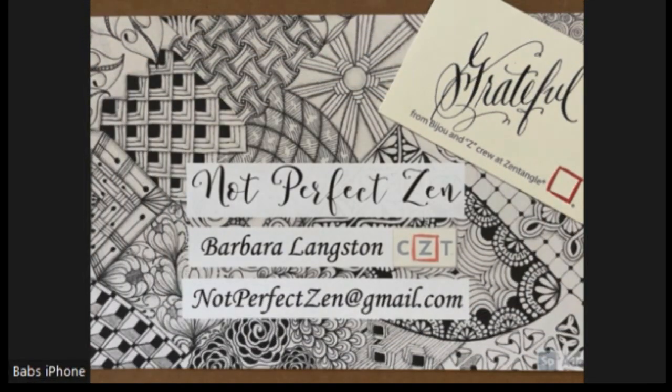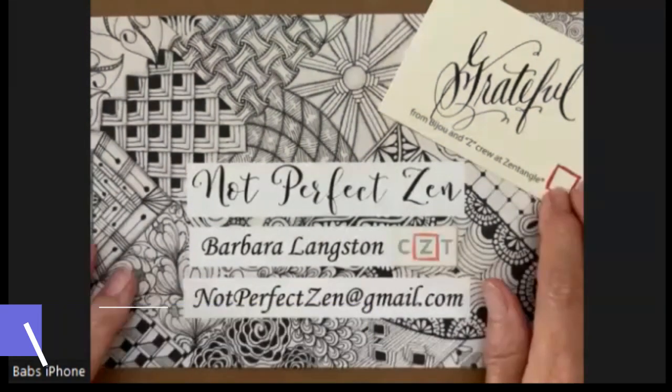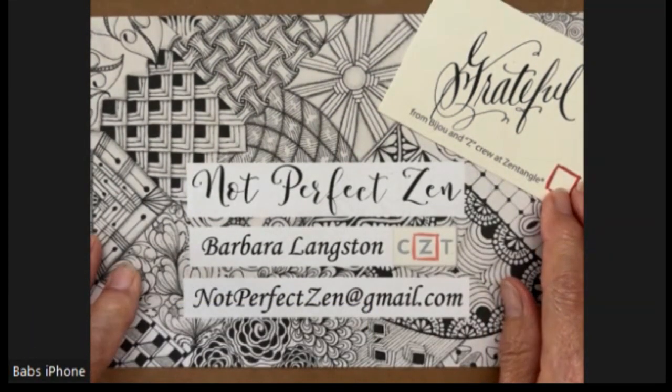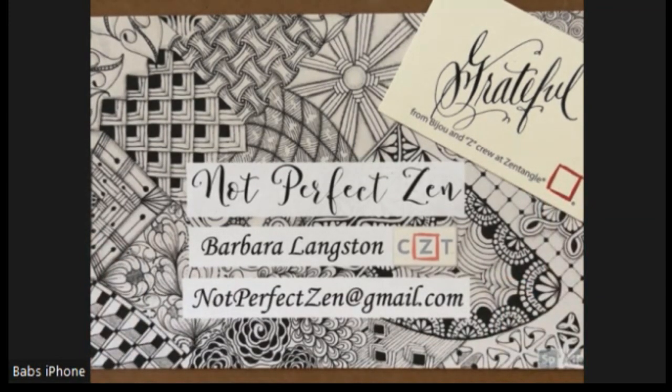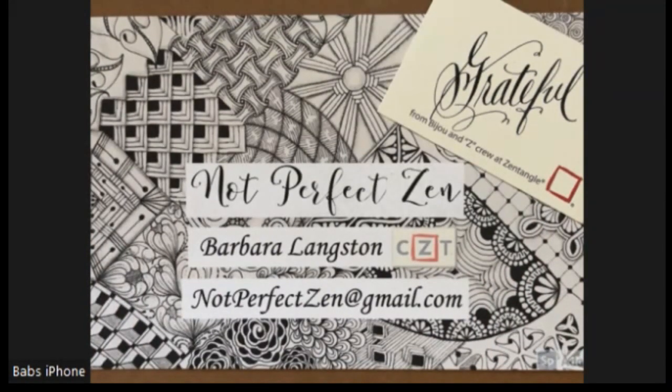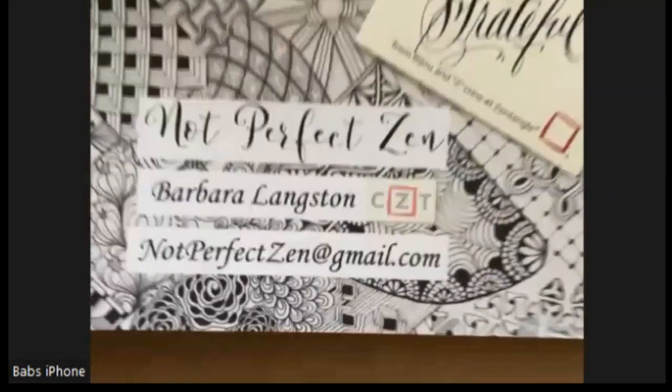Hello, my Zentangle friends. This is Barbara Langston, CZT, Certified Zentangle Teacher. Welcome to another tile in my Easy Zentangle Mosaic series. This will actually be number seven. I'm grateful that I already have six of them done and only two to go. I question myself constantly on what patterns to do next, and I've just picked a couple that I think will be nice and that you'll enjoy. So let's get started.